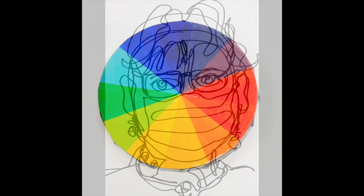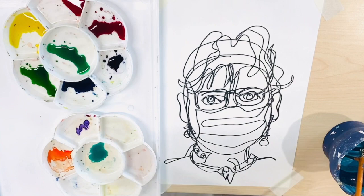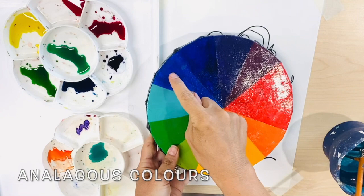Once your outline is complete it is time to color. This is a tertiary color wheel. It includes primary, secondary and tertiary colors. Analogous colors are colors which sit directly next to each other on the tertiary color wheel.